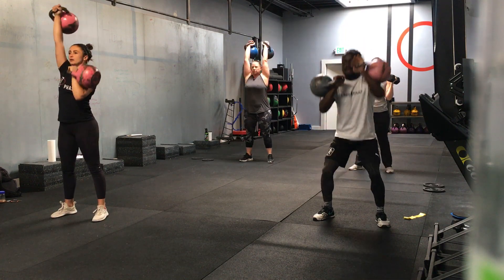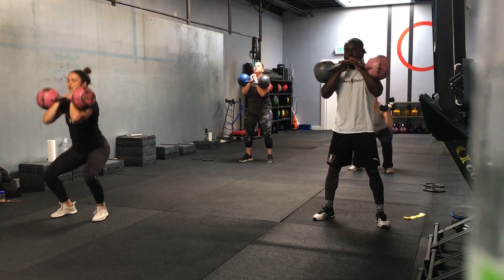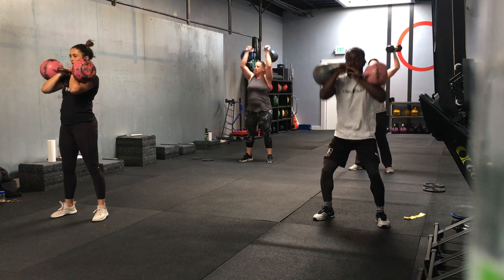All right, let's keep it up. Five seconds left. Let's go one more squat. Three, two, one — time.